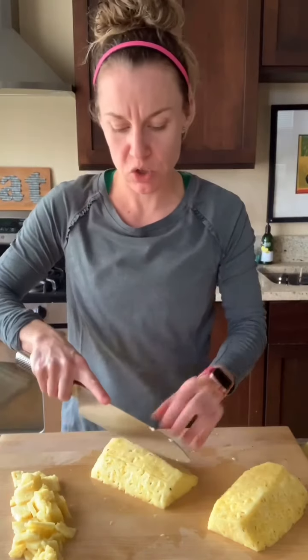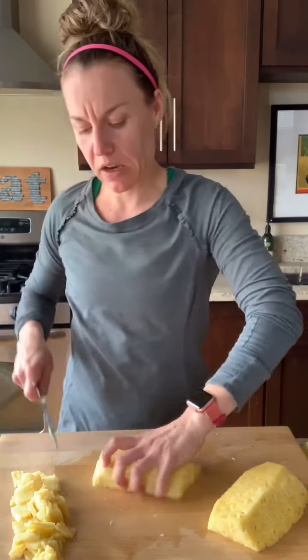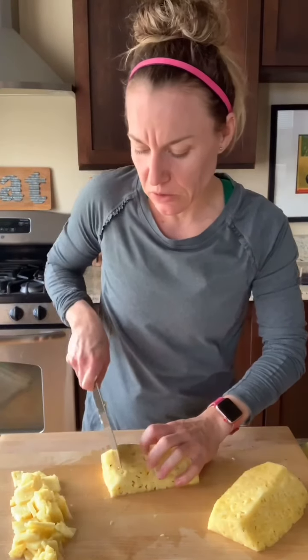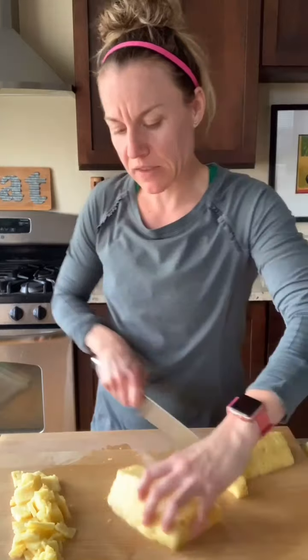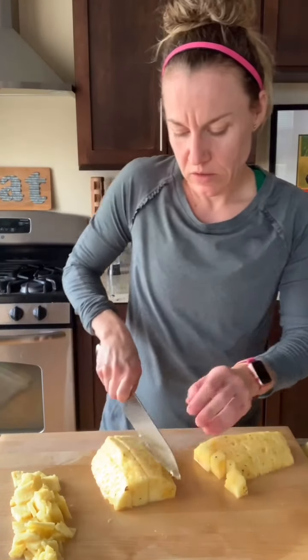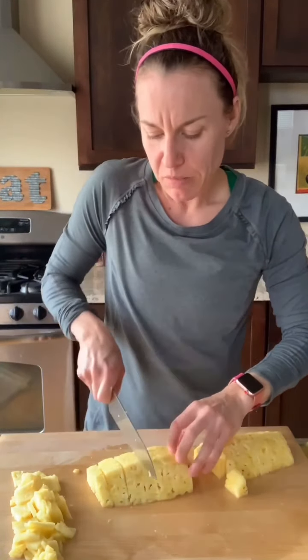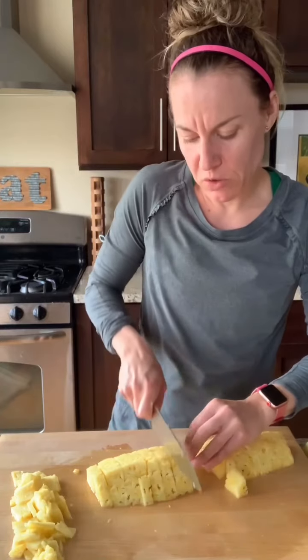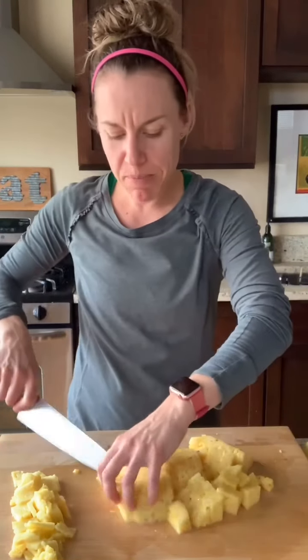However you want to cut it at this point is totally up to you. We'll probably just eat it, so I'm probably going to cut it into little chunks. Since it's so ripe, it's so easy to cut — I just make it into little strips and then cut it this way. I've got some small mouths over here, but I like huge pieces of pineapple. You can cut them however you want. Then you can store them in your refrigerator and you've got pineapple for days.